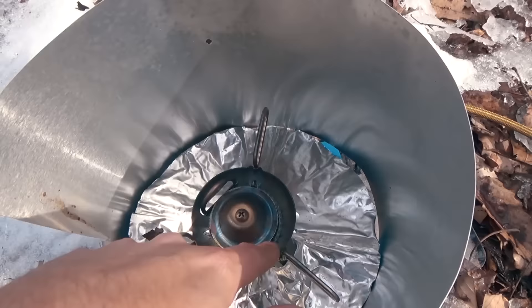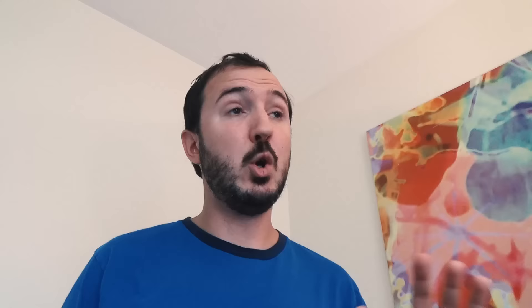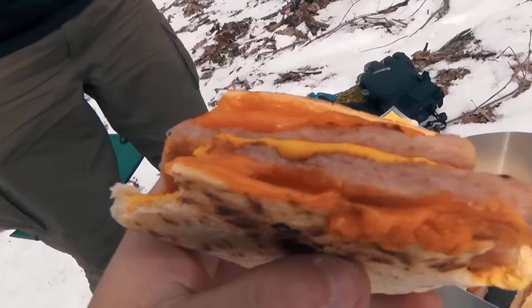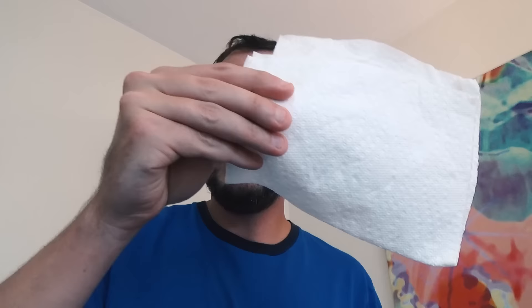I also used this pan with the MSR Whisperlite and MSR Rapid Fire — both have that classic Whisperlite design with better heat pattern. Cooked great. We've done scrambled eggs, quesadillas, pita pockets, sausages for breakfast, all kinds of things. The non-stick coating really does come into play. Just wipe it out lightly afterwards with a paper towel and it should stay in good shape.